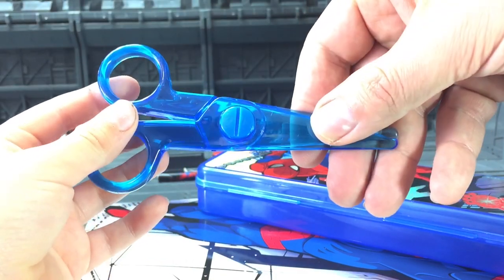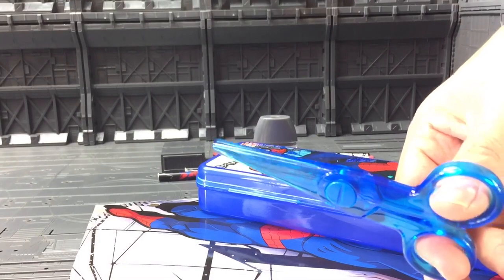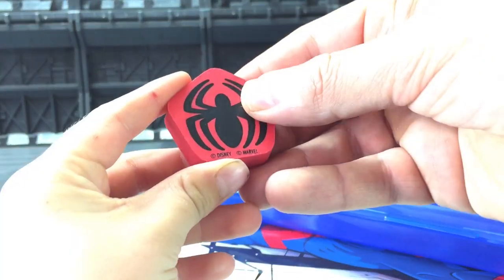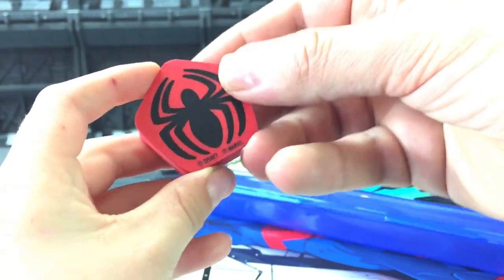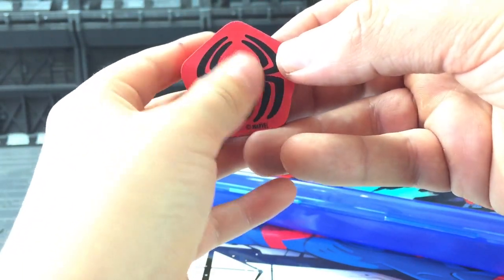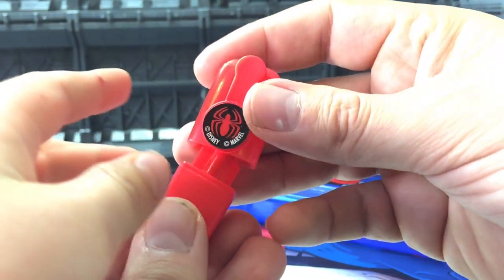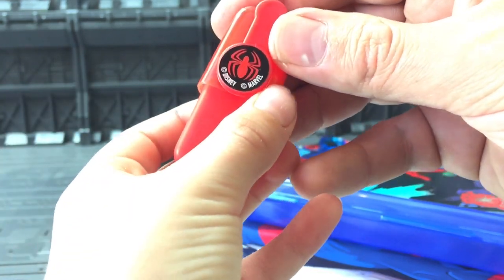And also we have got some safety scissors. They are nice and safe — great for cutting paper but not sharp enough to cut yourself. And we have got a Spider-Man rubber with a really nice spider on there. And we have got a highlighter with a little spider on the front of it, and it also says Marvel down there — Disney Marvel.